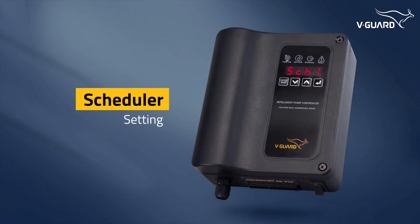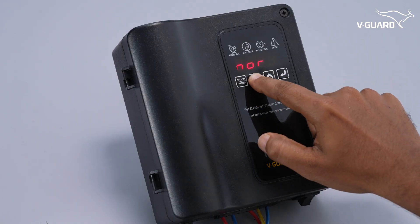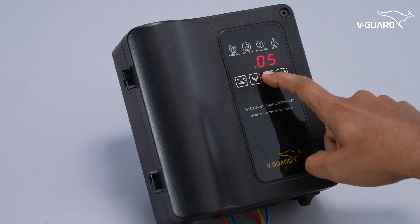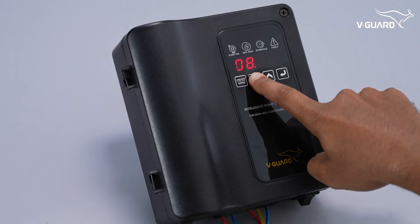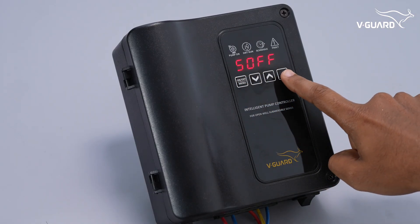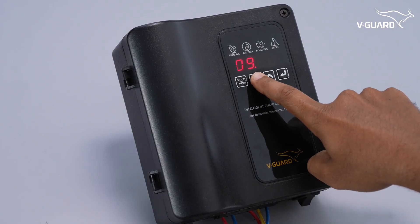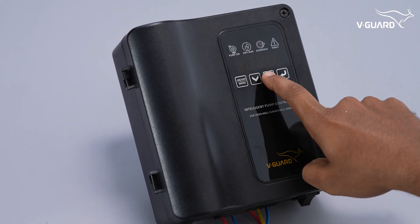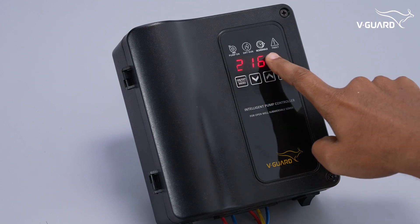The schedule mode allows automation of pump operations at specific times. To set schedule 1 for the morning, open the menu and enter the SCH1 option. 'S on' is the time when schedule 1 should start. Press enter — the on time is displayed in 24-hour format. Use up or down to adjust the hours, then press enter and adjust the minutes. You will then be asked to set the end time — input the required time and press enter. EN appears, indicating you can enable schedule 1. Navigate to EN and press enter. The schedule indicator is now on, showing that a schedule is enabled.